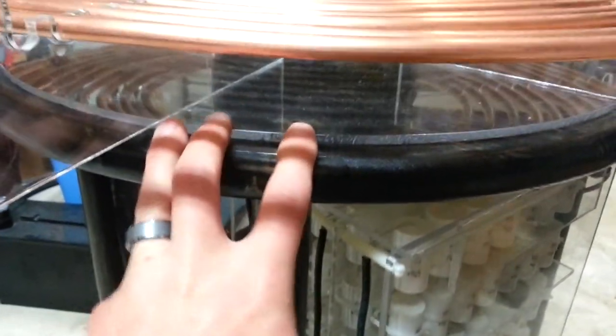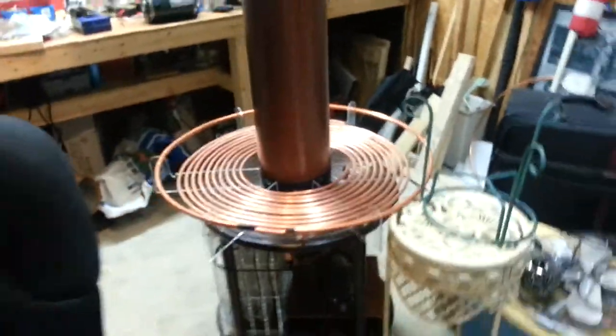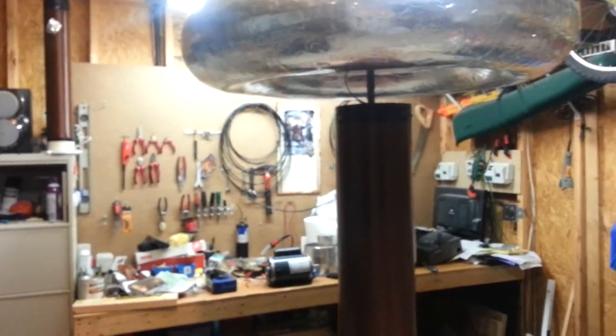Everything on this was built by hand — this is not a table, I get a lot of people asking about that. The garage is a mess, I apologize, but I've been busy. But yeah, there she is — the coil building workshop.